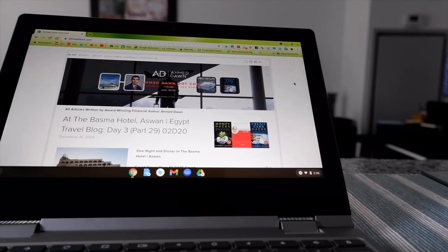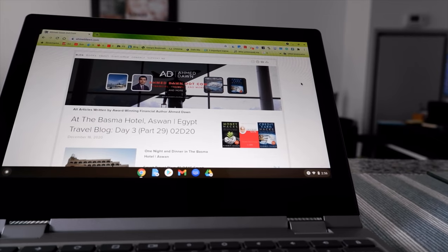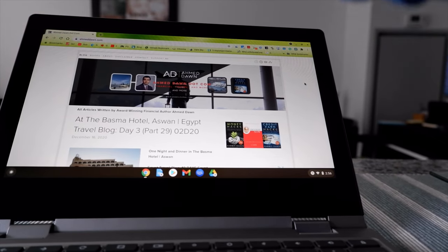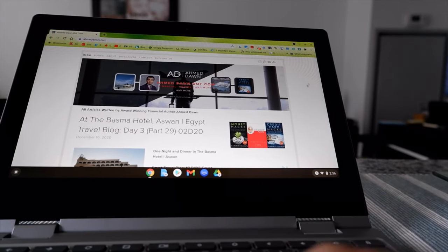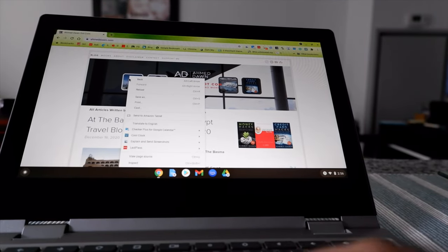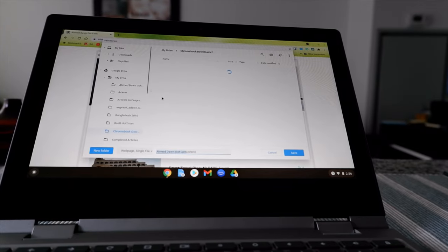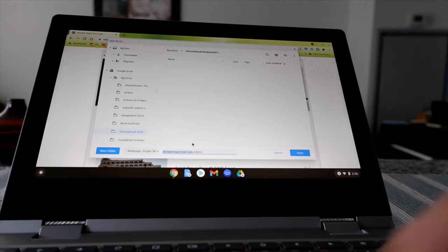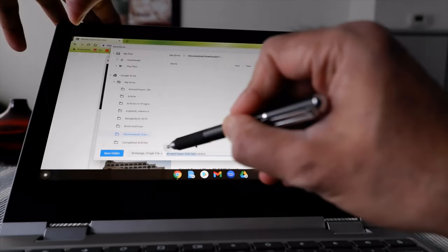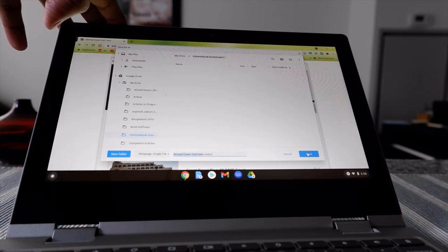Now we're going to test whether Chromebook is really saving everything to the downloads folder we created inside Google Drive. I'm going to save something at random — for example, this is my website AmitDon.com, and I'll right-click on the logo and try to save it. This is the name of the file, and let's hit Save.